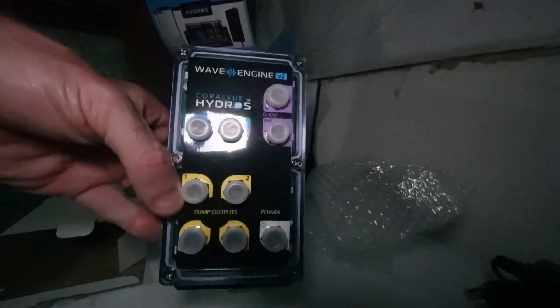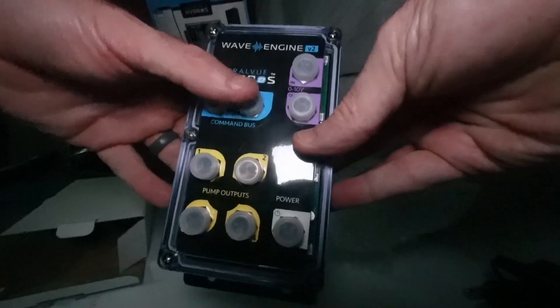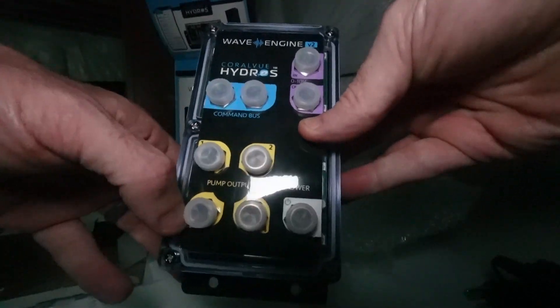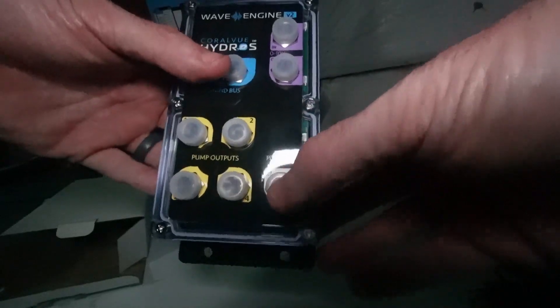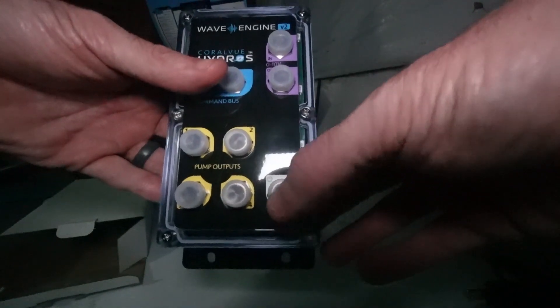Inside the box we get some bubble wrap, a power supply, and the Wave Engine 2. These are going to be your Command Bus ports — the ports we are going to use when we hook up our pumps. And then this will be the power supply that we use to power those pumps.